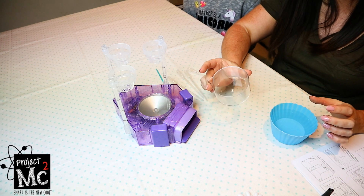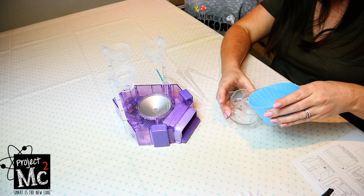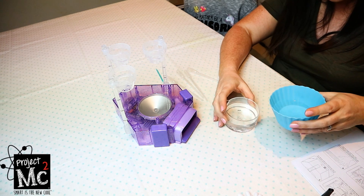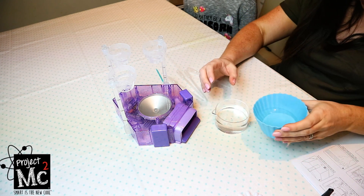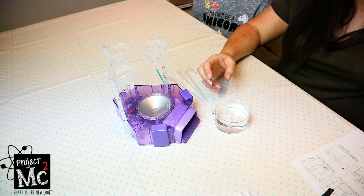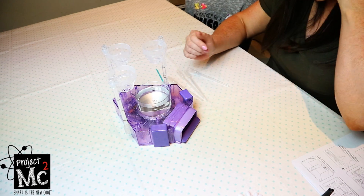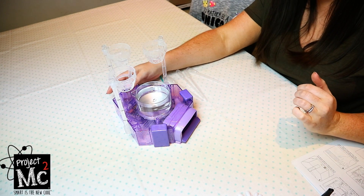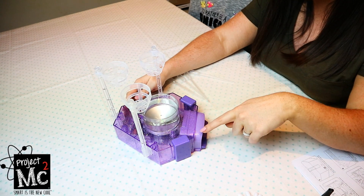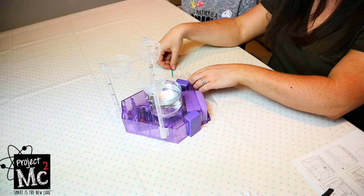Here is the little beaker that we need to fill with water. I'm just going to pour some water in here. It says to fill it up about three quarters. That looks about right. You place this back on its stand, and then you can switch the button on at the back. There's a little light in here that just changes colours — that's a pretty cool decorative feature.